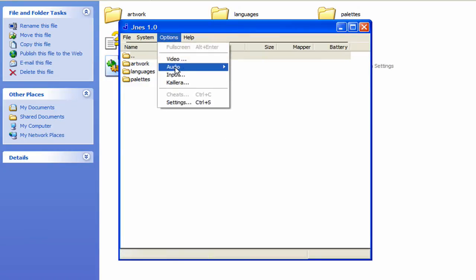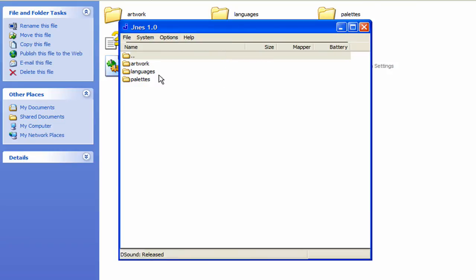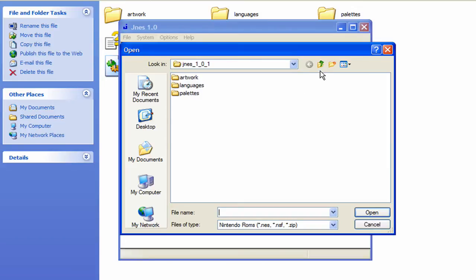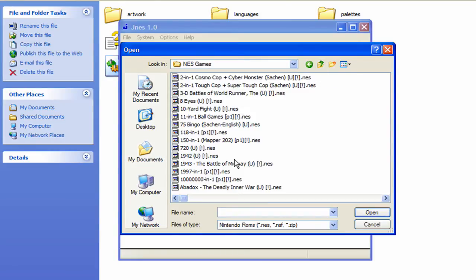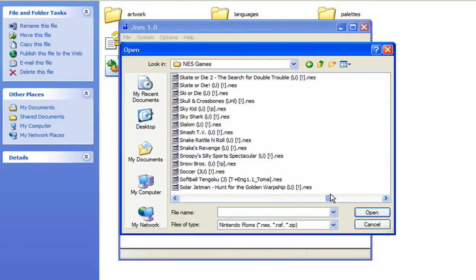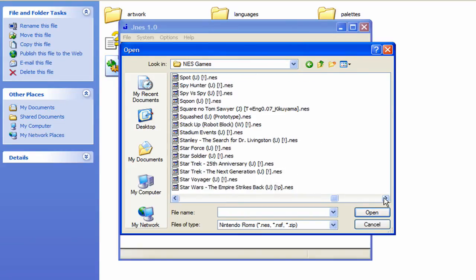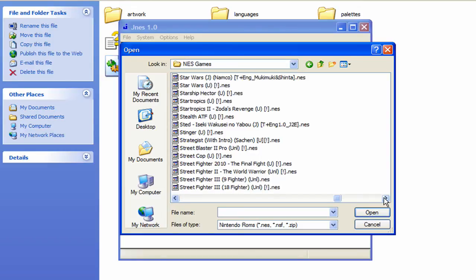I'm going to disable the audio because I don't want any sound right now. To start a game click File then Open, and find where your games are stored — I have mine here. The game we're going to use is Super Mario Brothers slash Duck Hunt so I can show you both.